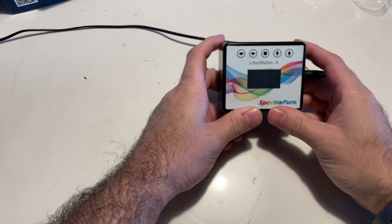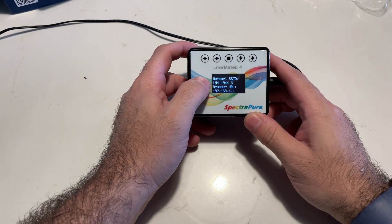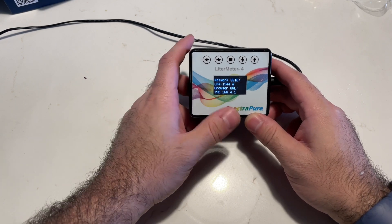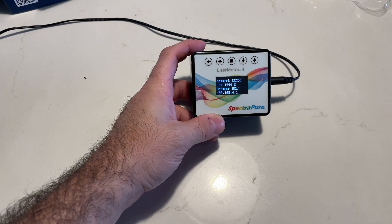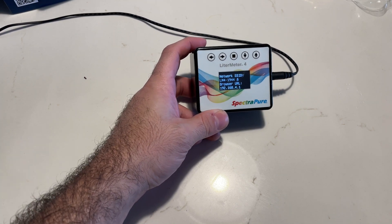When you first start it up, this is the screen you're going to see. It's going to tell you the firmware version and the ID. It's going to tell you if it's in remote mode or master mode, because you can actually daisy chain these with multiple Leader Meters and put them in master-slave configurations.